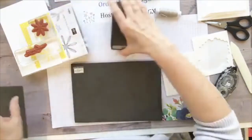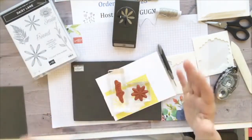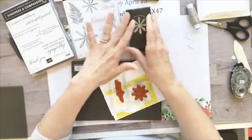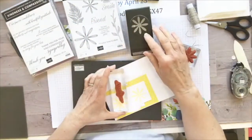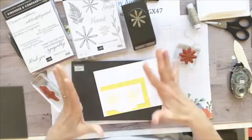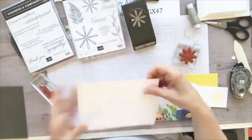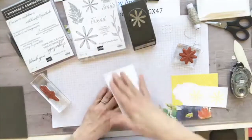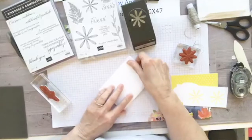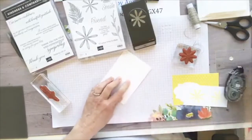For this one I used the Daisy Lane stamp set because I wanted to use this great mini daisy punch — it's great for quick and easy projects. I already did my stamping here. Let's get our note card ready to go. It's already scored, so we're all set.